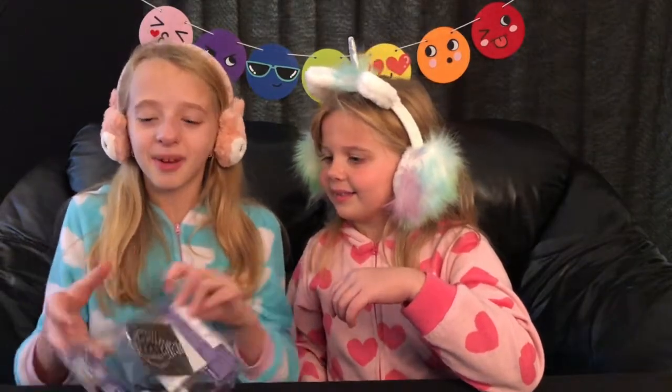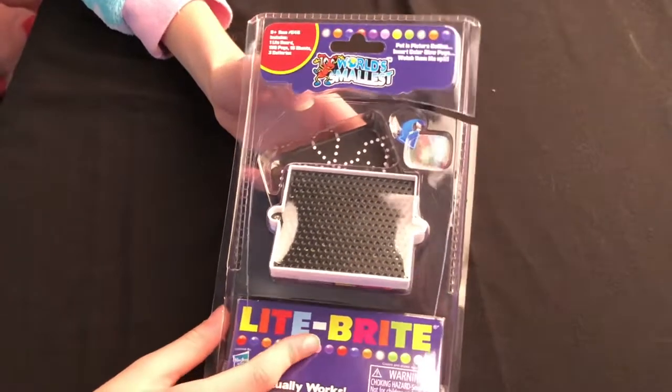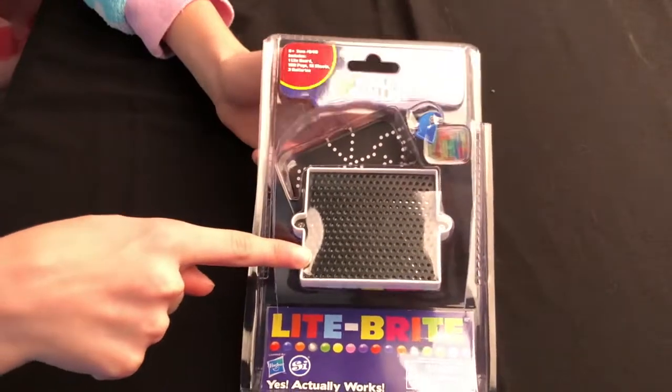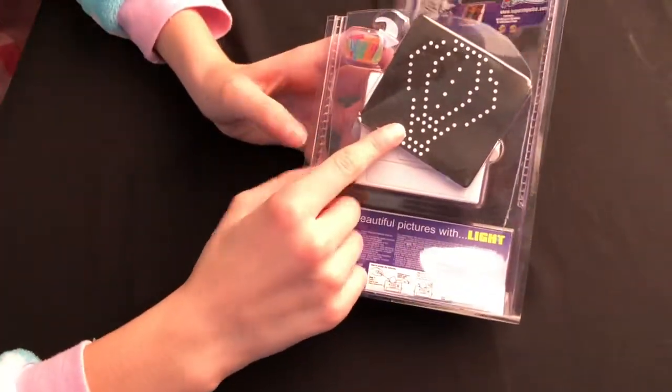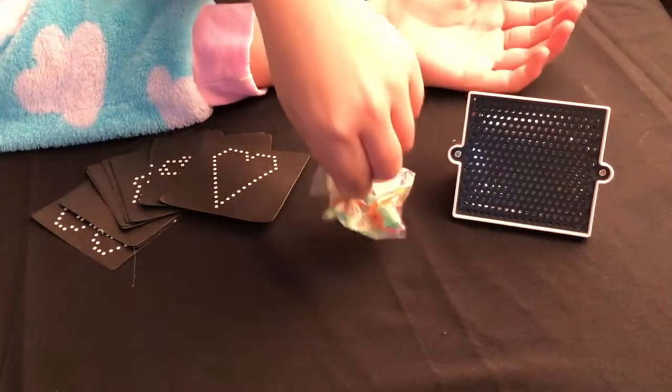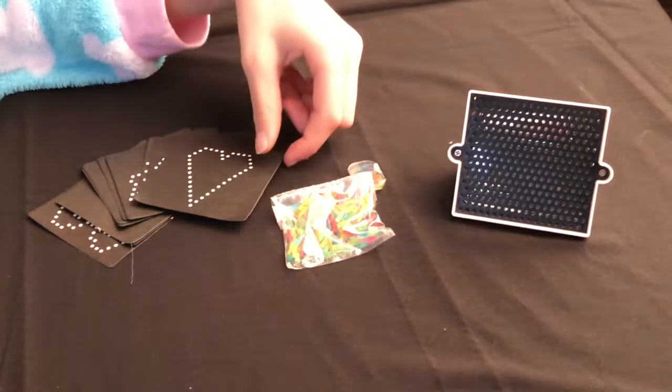Let's go ahead and try to open this thing. This is the World's Smallest Light-Brite. It comes with the pegs, the Light-Brite that the pegs go into, and the pictures. Now let's open it. Here's the Light-Brite, here's the little pegs, and here are the pictures.